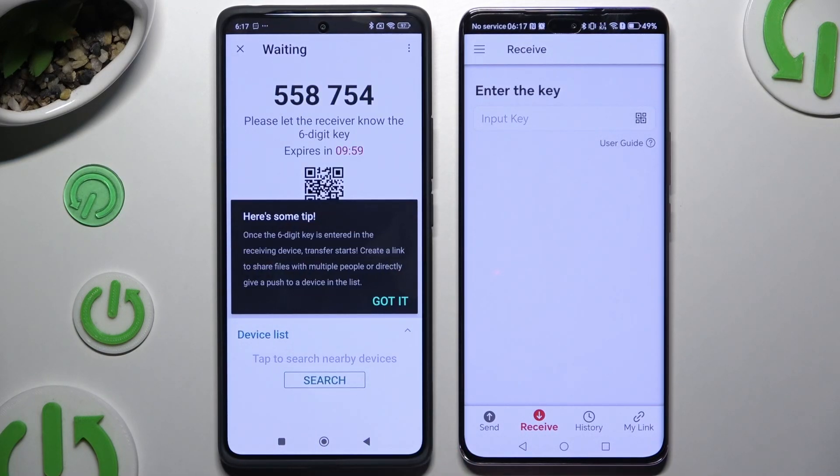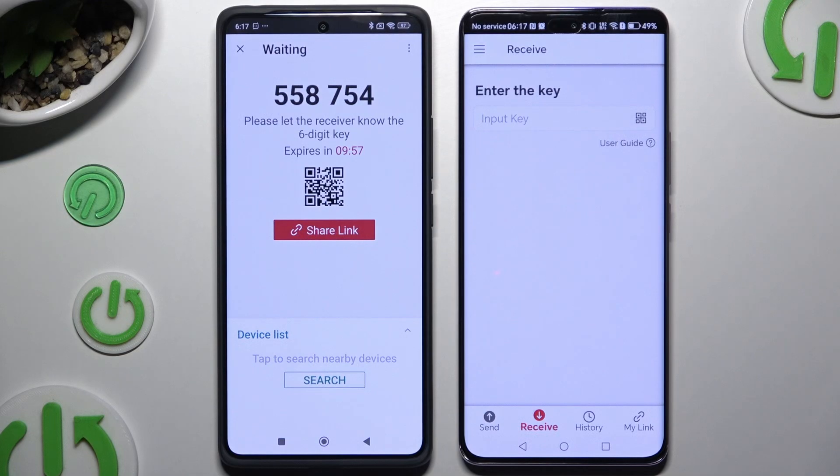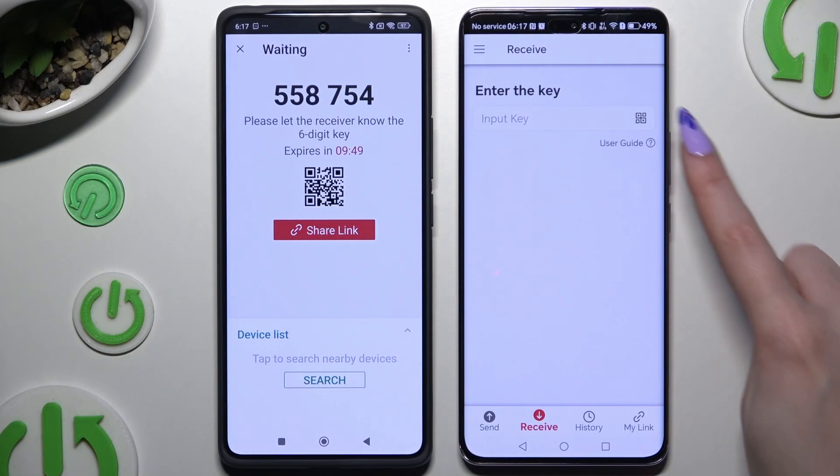A tip popup will appear — dismiss it and decide which connection method you want to use. To connect by scanning the QR code, tap on the scanning icon above the user guide.